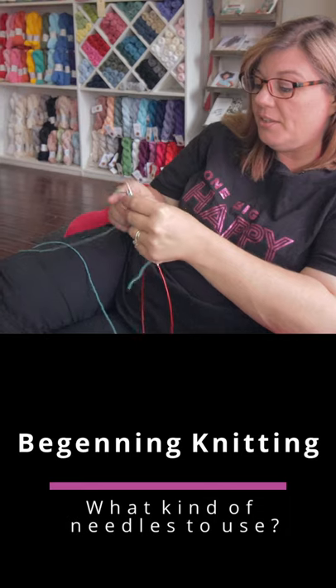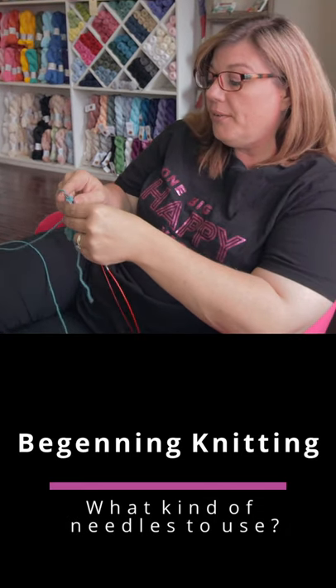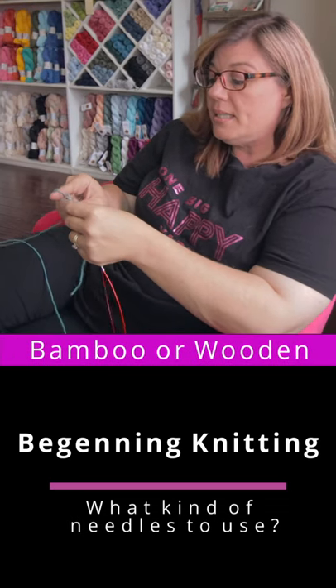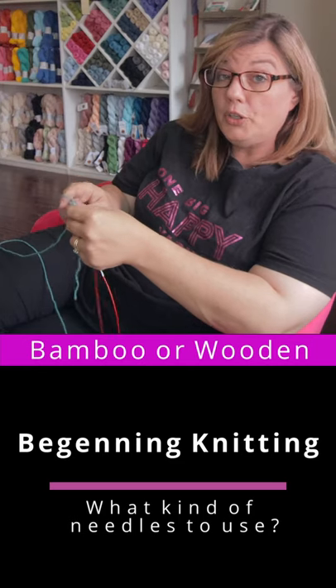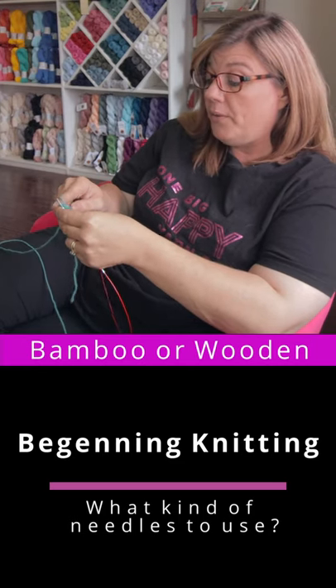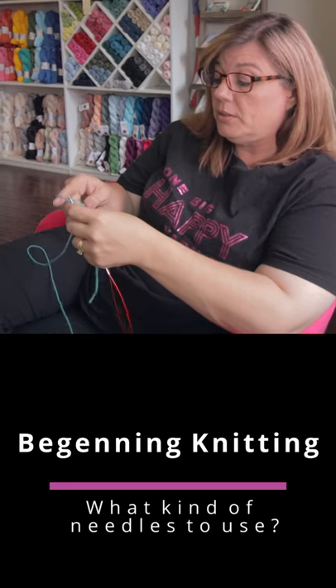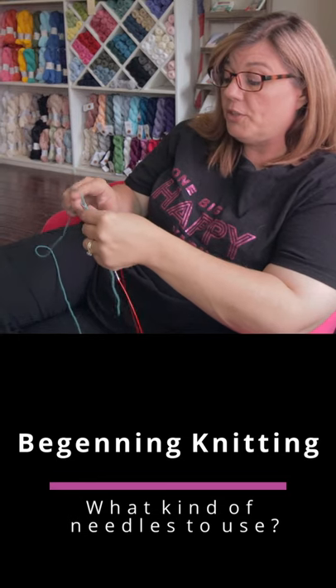What kind of needles should a beginner use? I highly recommend a bamboo or wooden needle because they create more friction. It helps you keep your stitches on your needle while you're learning how to knit. I would not recommend a slippery fast coated needle for the first time, so definitely go with a bamboo if it's your first time.